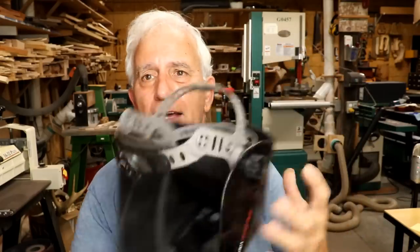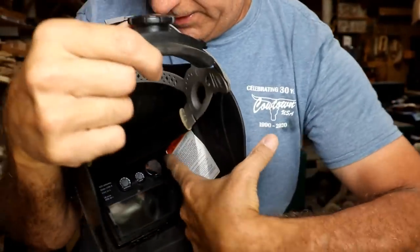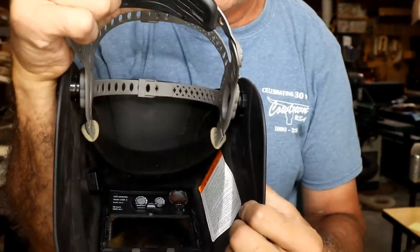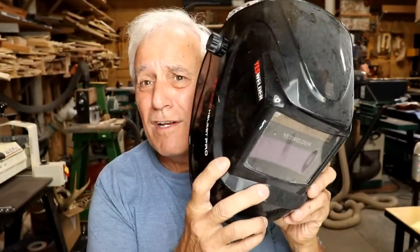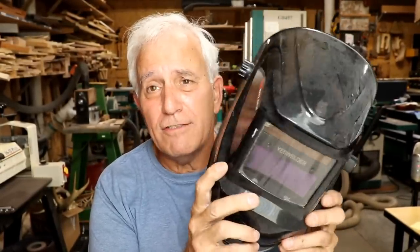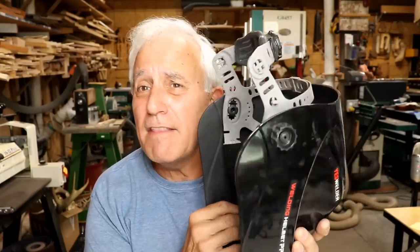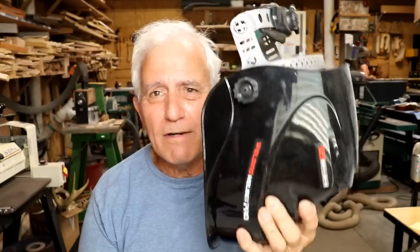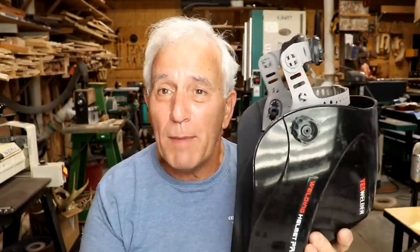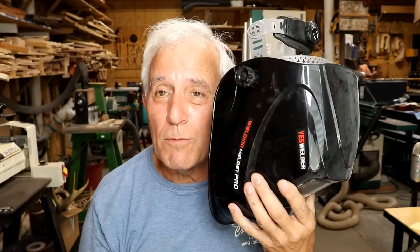Now that I have it all back together, I'm going to go test it at the welder. As you can see, the battery is easy to replace now because it's right there in the open — that's the way it should have been made to begin with. I'm really excited to tell you it works perfectly. I seriously didn't think it was going to work. It works great, and now with the quick-change battery, if it ever gives me trouble again I can just pop in a new one and keep going. Hope you enjoyed this — thanks for watching.